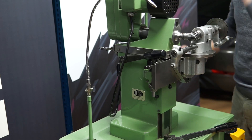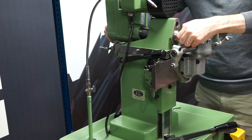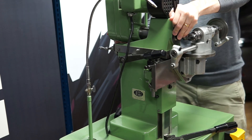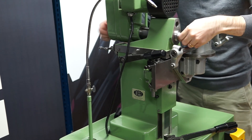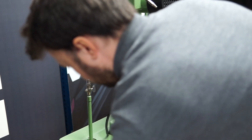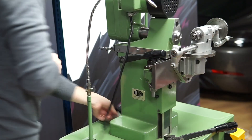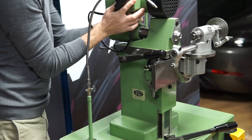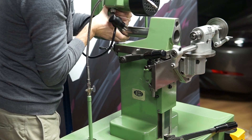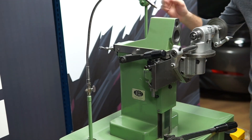First I am going to remove the spindle and motor. Now when that is removed I am going to remove this one.